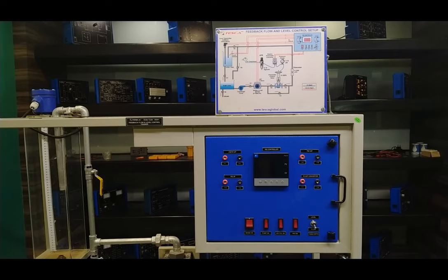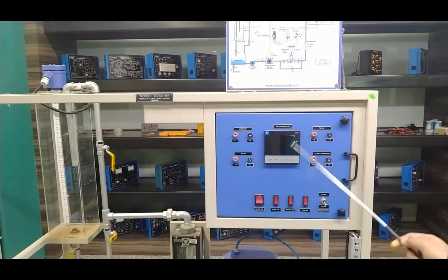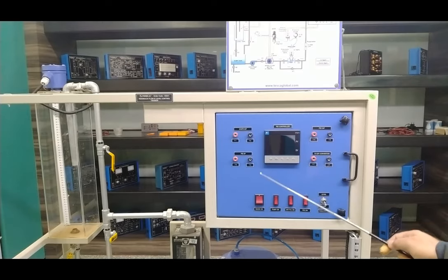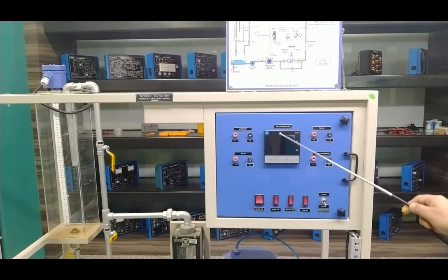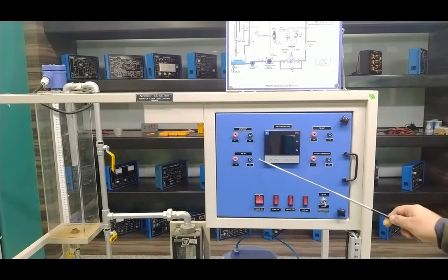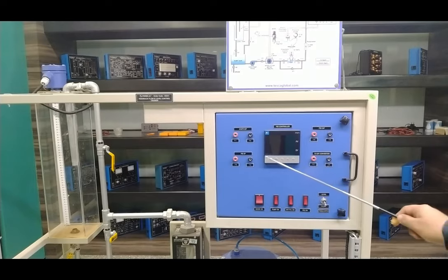The PID controller panel is described here. Starting with the front panel, we have an electronic PID controller with an LCD display showing two sections: process value and set value. The PID controller accepts an input of 4 to 20 milliampere from the transmitter output — either the level transmitter or the flow transmitter. The output of the PID controller is provided to the electro-pneumatic converter. There is also a dual display for PV and SV, plus a bar graph showing the percentage output of the system.